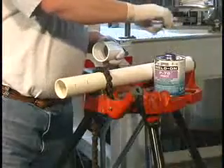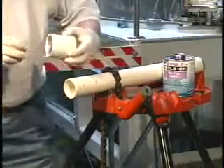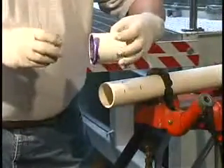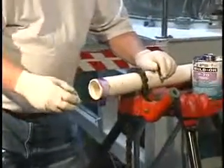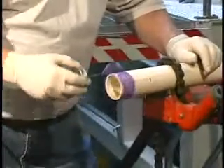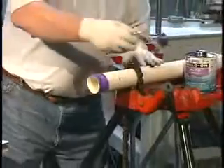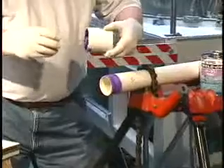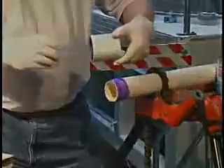Apply primer, vigorously working it into the fitting socket, keeping the surface and applicator wet until the surface has been softened. Remove any puddles. In the same manner, vigorously apply the primer to the end of the pipe equal to the depth of the fitting socket. Then apply a second application of primer to the fitting. Do not allow primer to run down the inside of the fitting or pipe. In the case of belled end pipe, do not allow the primer to run past the bell socket into the pipe.